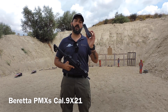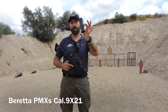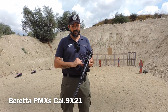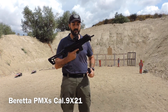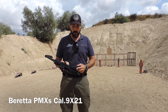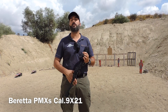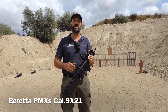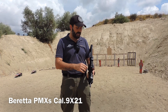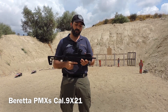Viene fornita con due caricatori da 20 colpi in teclo polimero traslucidi, quindi possiamo vedere i colpi all'interno del caricatore. L'arma è completamente ambidestra: ha tutti quanti i comandi per rimuovere il caricatore. Il tiretto d'armamento è reciprocante, quindi se un tiratore è mancino e lo vuole posizionare dalla parte opposta dell'arma, lo può comodamente sostituire.